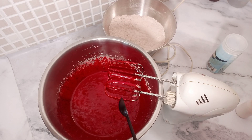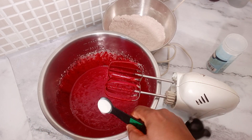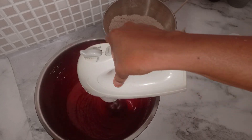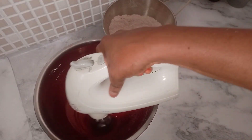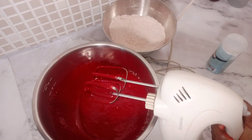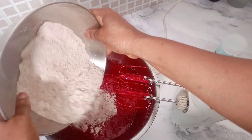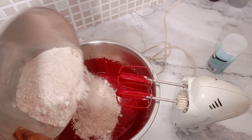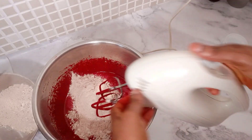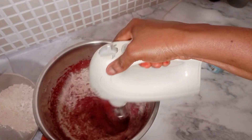The next thing I'm adding is my flavor — vanilla flavor and milk flavor. Once I finish adding the flavor, I mix everything together. Then I start adding the flour and buttermilk alternately. At this stage you need to slow down the speed of your mixer and alternate your flour and buttermilk on a very low speed.